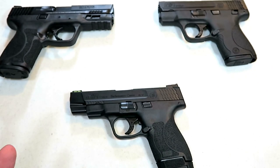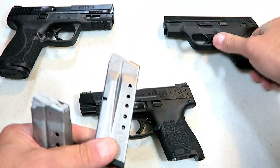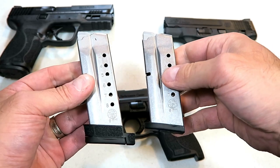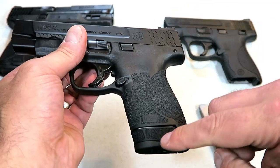It also has two magazines: an eight and a seven round. I brought out the original Shield so we can do a comparison. The eight round is, in my opinion, much more advantageous.